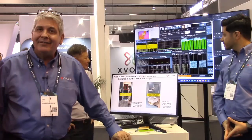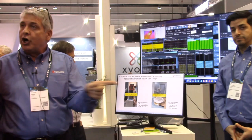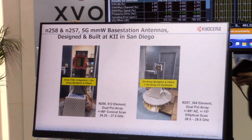Kyocera has designed and manufactured several different sizes of phased array antennas, some very small — 16 elements, 32 elements, to 64 elements. The ones we're showing here today have been designed for base station, so much larger antennas. One is a 512-element array that scans in a cone, plus or minus 60 degrees in azimuth, plus or minus 60 degrees in elevation, with no grating lobes above the horizon.